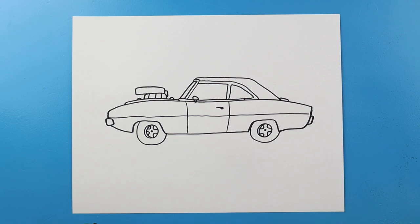And there you go — there is your drawing of the Charger from the new Fast X Fast and Furious movie. I'm going to fast forward and start coloring this. Thanks for watching, hope you enjoyed.